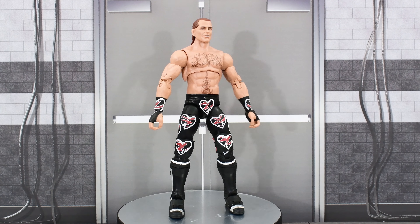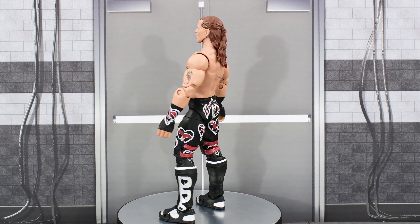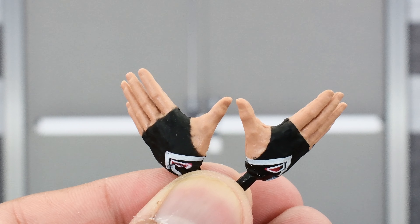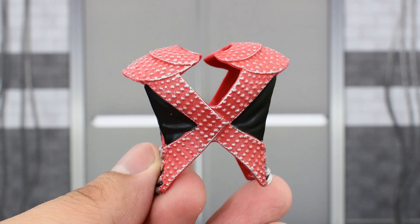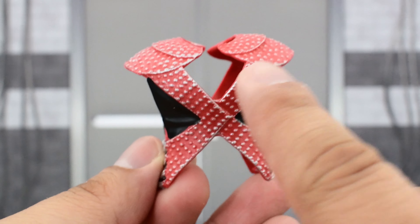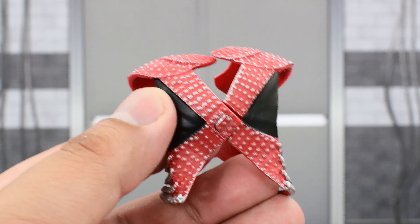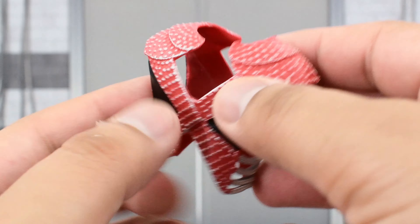And here is HBK in all of his Montreal Screwjob glory out of the packaging. But before we take a look at the figure, let's look at the accessories that he comes with. He comes with a pair of fisted hands, a pair of open hands, and entrance gear which includes an entrance vest, which is painted decently for the most part. There are some imperfections here and there, specifically on the silver parts. Not the biggest deal — it's not majorly distracting. But it does look good. I do like this piece. Sculpted very well, looks nice.